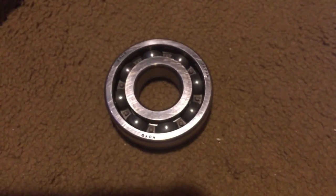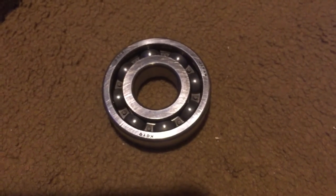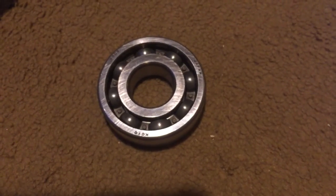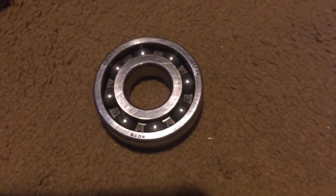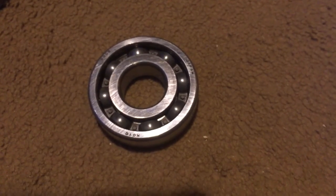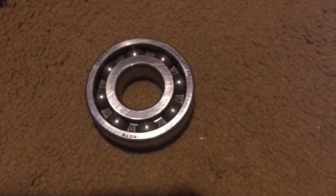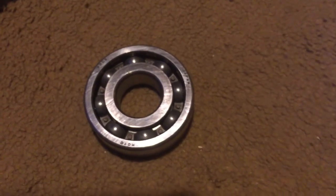Another sign: once you start riding the motorcycle you've got good clutch and everything, but after you've been riding for a little bit you lose your clutch — it starts feeling mushy and it gets hard to shift. What happens is this bearing is right where the slave cylinder for your clutch is, and this bearing gets so hot that it actually starts boiling the hydraulic fluid, and then your clutch starts getting mushy.